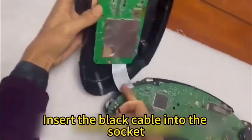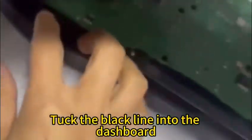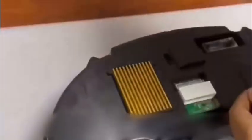Screw on two screws. Insert the black cable into the socket — there are reserved seats behind the main board. Tuck the black line into the dashboard. Install the back case back and screw on three screws.